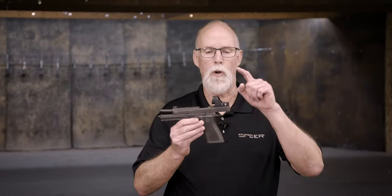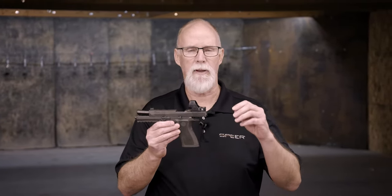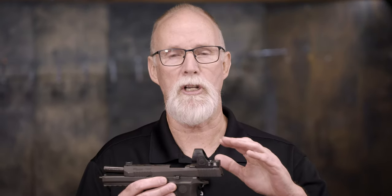Let's take a minute to talk about your red dot optic — what size dot do you want, or what kind of reticle do you want? There are options from one minute up to about 12 minutes, and some have the circle-dot reticle, which is a trademark of EOTech. I shoot a Trijicon because I find them the most durable and they offer a wide variety for any application.